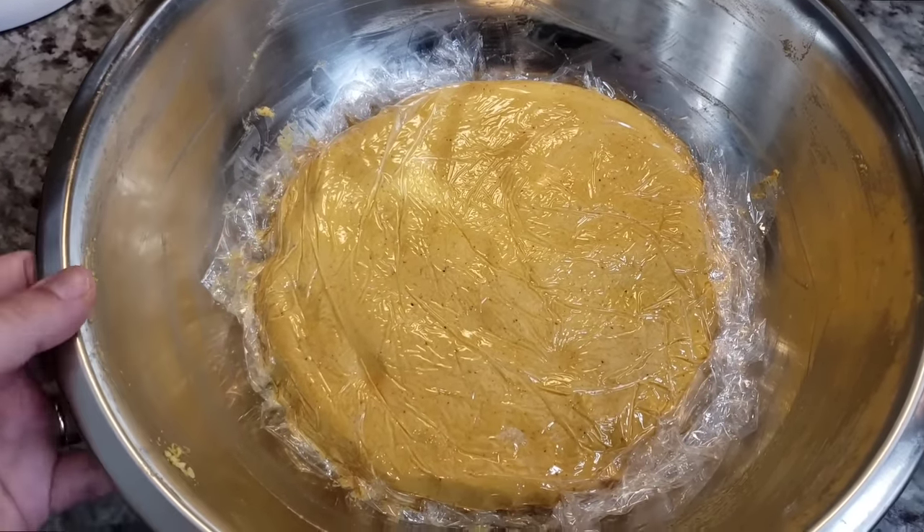Now I'm going to work on my chili puree. Here I have two pasilla chilies, two ancho chilies, and eight guajillo chilies. I'm removing the stems and seeds, giving them a really good rinse, then leaving them in the pot with water to submerge the chilies. I'm bringing the pot up to a boil, then once it starts to simmer and boil I'm turning off the heat and allowing them to steep until pliable — at least 30 minutes, but longer is better.